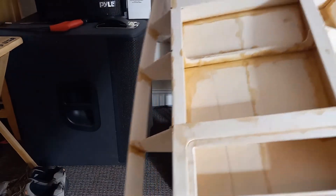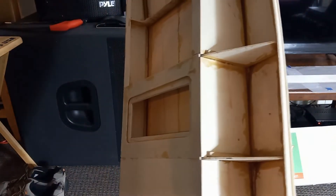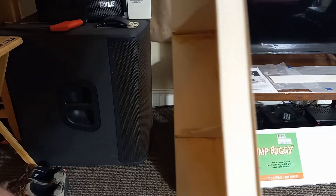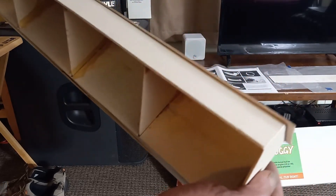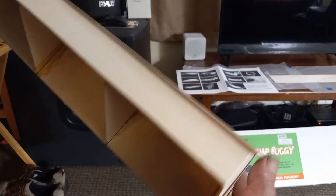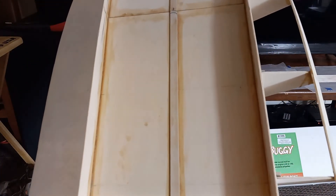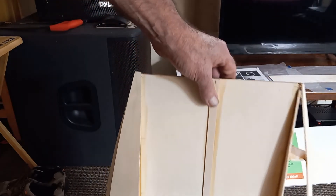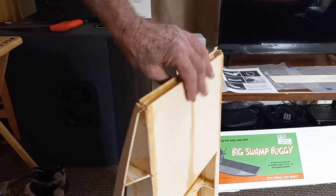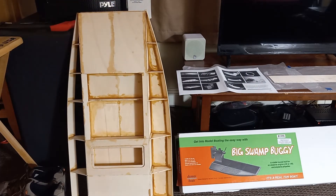Other than that, the build is coming along — you can see I got the sponson side on this side and on the other side. I've also gone ahead and glued on the sponson bottom. There's still some trimming and a lot of sanding involved, so it's going to take a little more time. This is our winter project — the big swamp buggy. We might run it in the snow this winter if conditions are right. Peace out, drive on — it's Two Hat Matt, Galaxy Speed Shop USA.